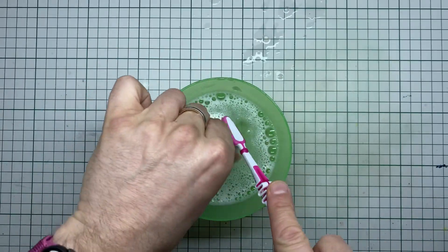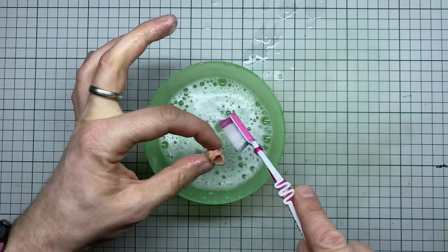Hold on — I also need to clean the sculpt to remove all the releasing agent. Otherwise the paint won't stick, no matter how well you prime it.